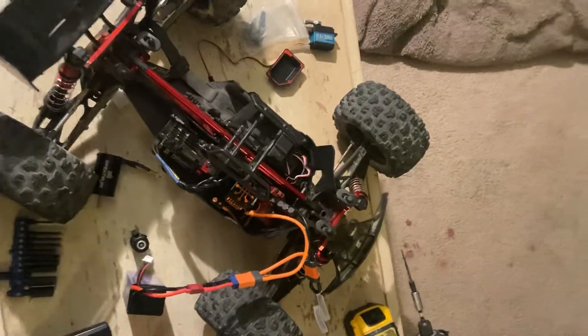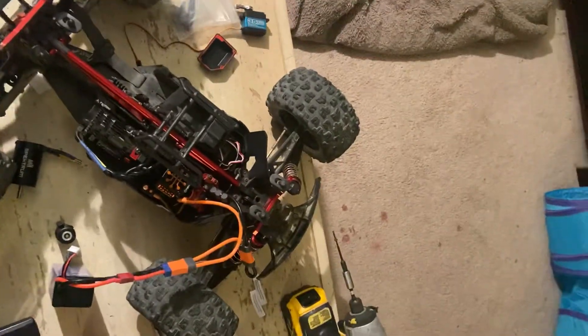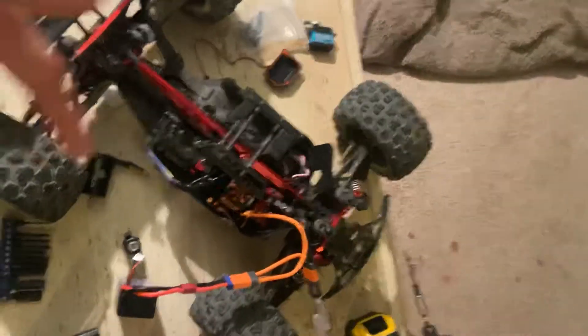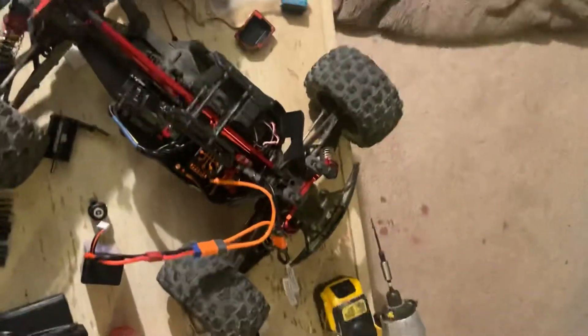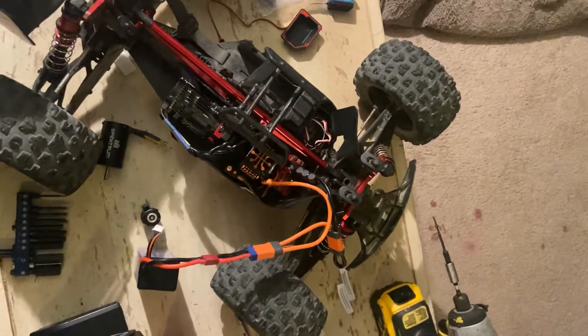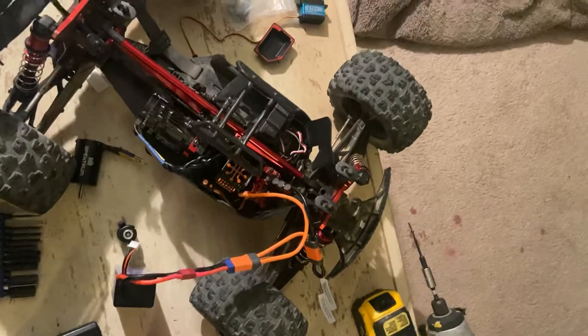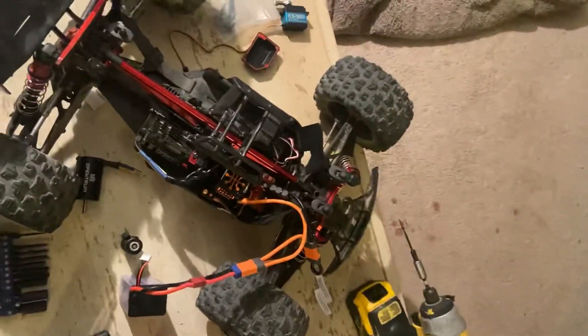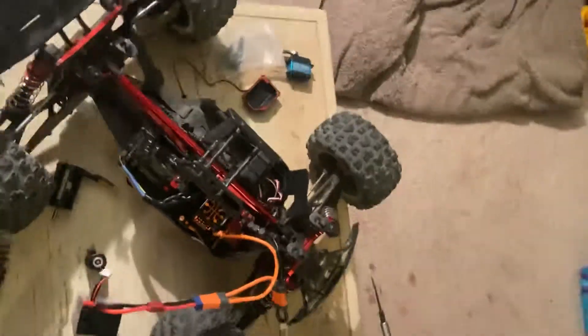I thought there was something wrong with the ESC, so I contacted Jenny's RC's, where I got it from. They sent me out a new one. I installed it — the one I'm showing you right now — and the exact same thing happened. At that point I knew there's no way it can be three ESCs all doing the same thing.